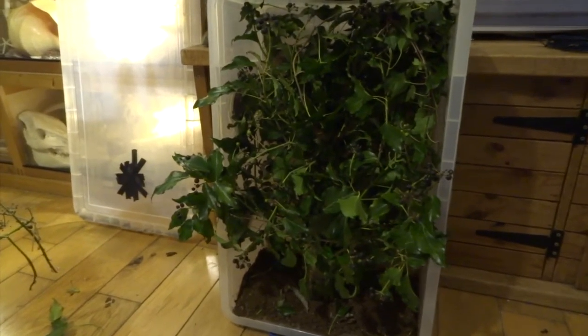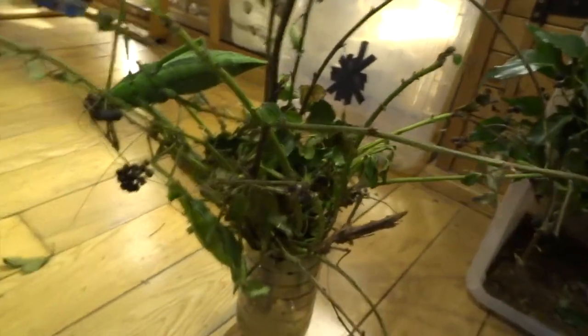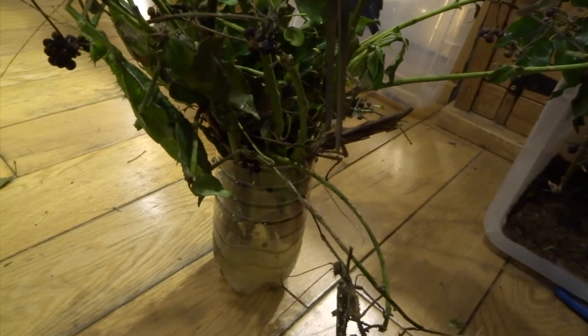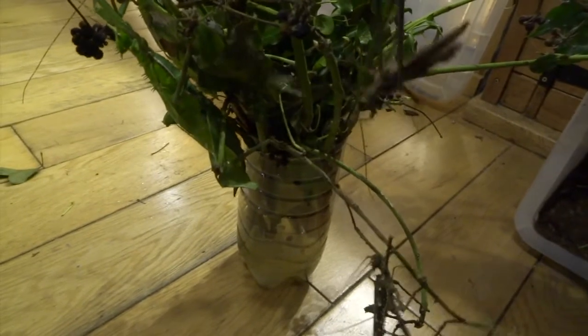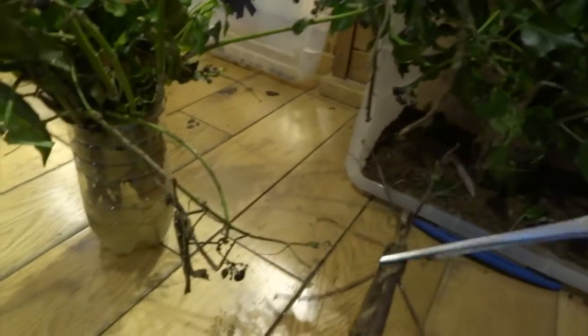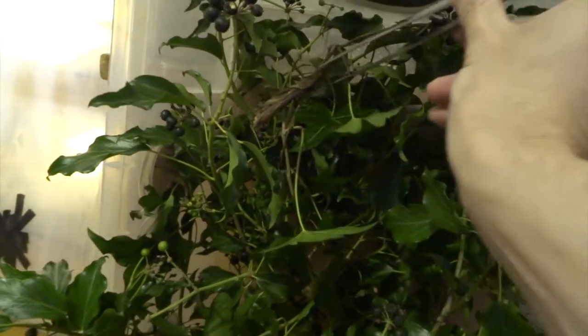So this is all the fresh ivy in the tub, ready to go, and here's my stick insects. When you're moving stick insects from one place to another, as long as you're gentle, you can get them just by the thorax — I'm not putting much pressure on here at all. You don't want to squash them or anything. Once they're in that position, they sort of go still — they kind of give up — and then you can pop them in. Then they realise what you're doing and climb onto their plant, and sometimes they start eating straight away if you're lucky.